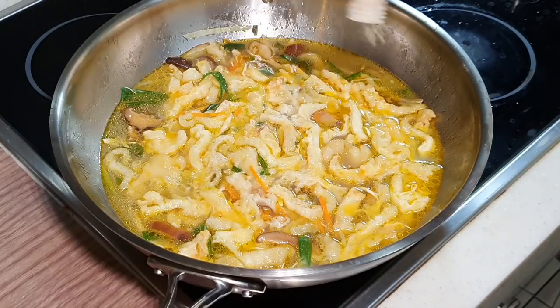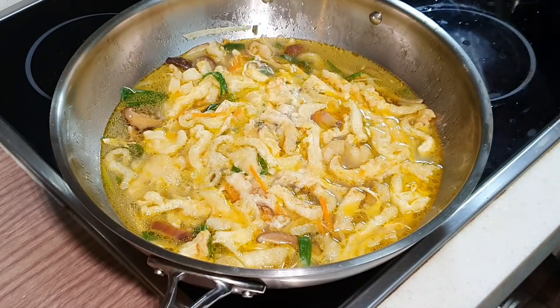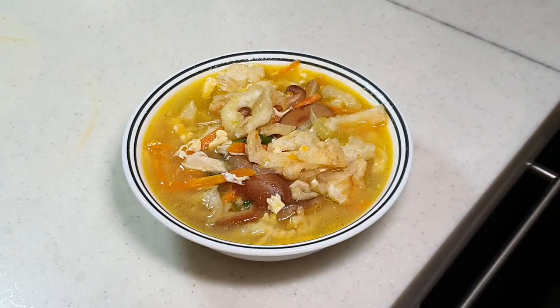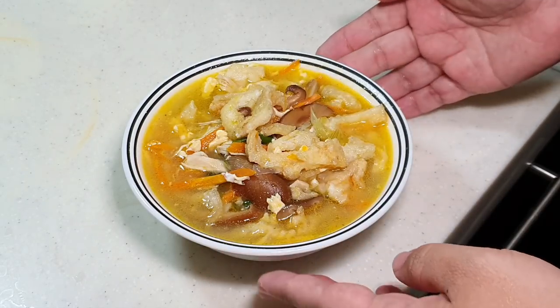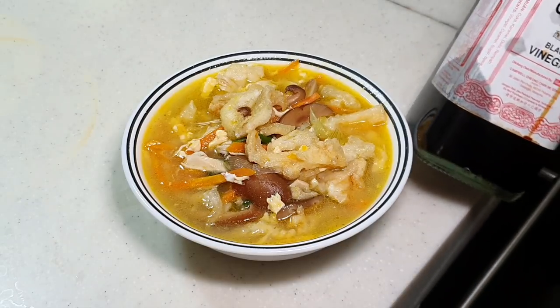This is going to taste so good. Let me put it over to a smaller bowl for you to see. Here's Appa's Fishmaw Soup for you all — very very delicious. Look at the beautiful golden color, also symbolizing prosperity for Chinese New Year. You can eat it with some black vinegar if you have it at home.